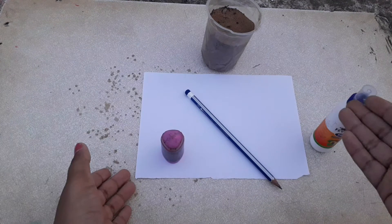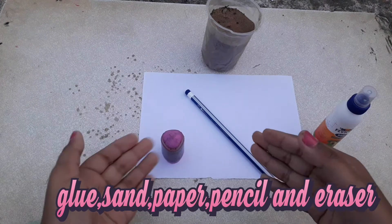The materials are of course glue, sand, paper, pencil and eraser.